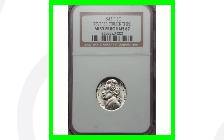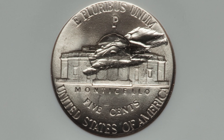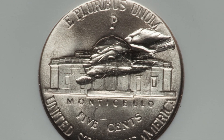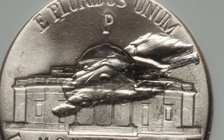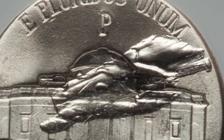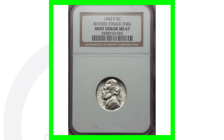Next up is a 1943 Jefferson nickel. These coins are 35% silver and it does have a mint error - a strikethrough error taking place on the reverse, which we can see pretty clearly on the back of the coin. This coin is in excellent condition, graded at Mint State 67, so that gives it a lot of value. This coin sold for over $115 - over a hundred bucks for a nickel.